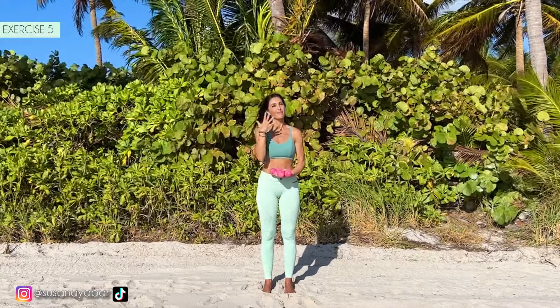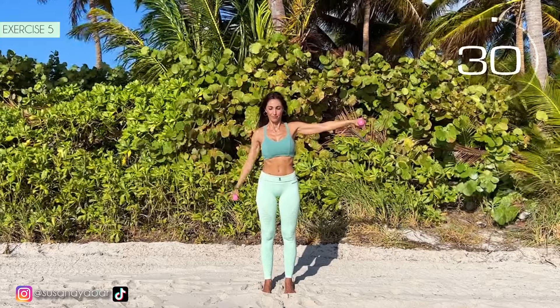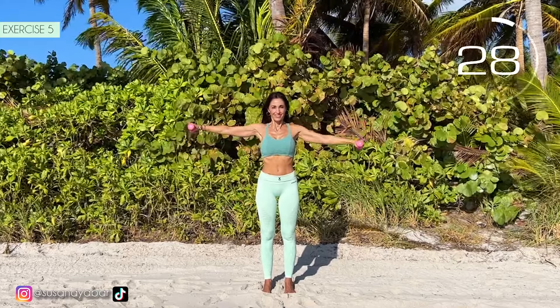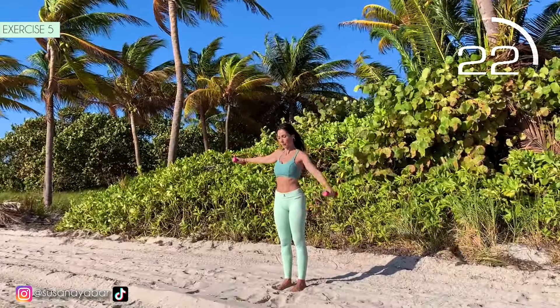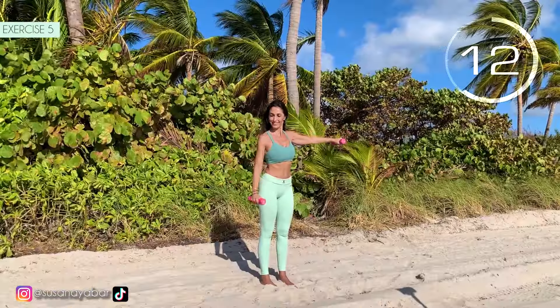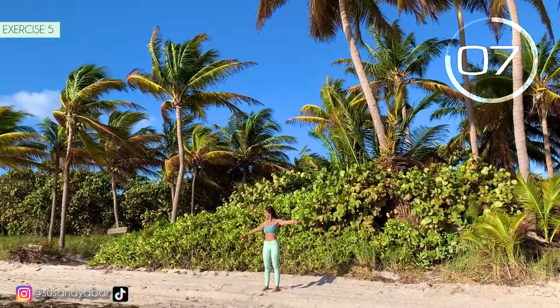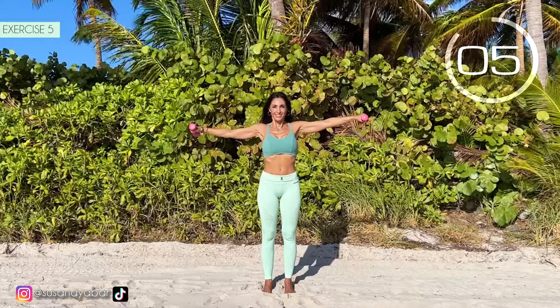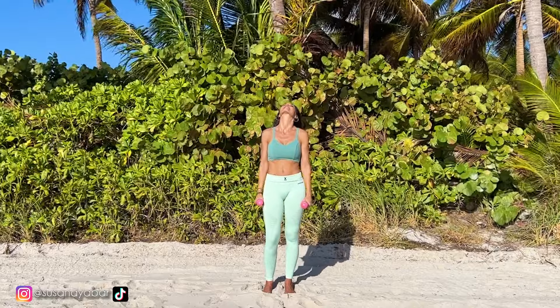Fifth exercise. Arms straight at shoulder height, and lower one arm and then the other. Here we go. Come on, lower one arm and the other. The important thing is to keep the arms crossing. Straight arms, don't bend them.